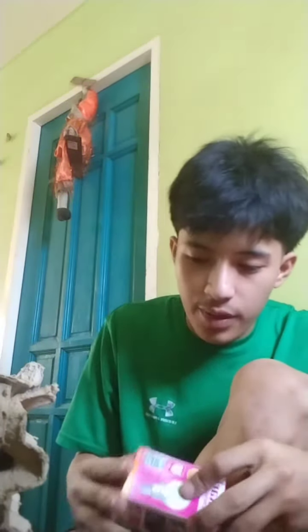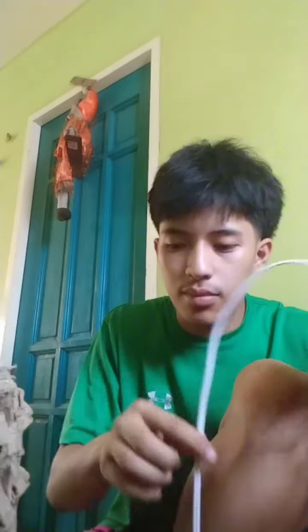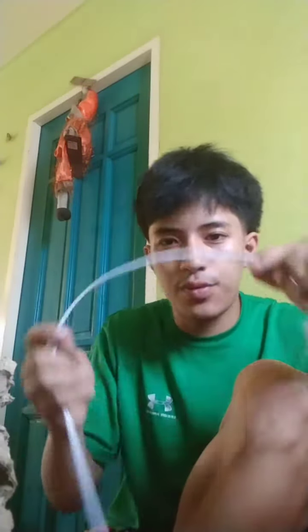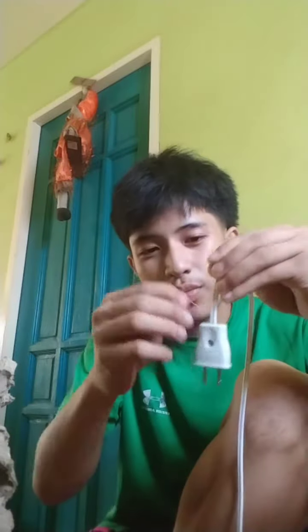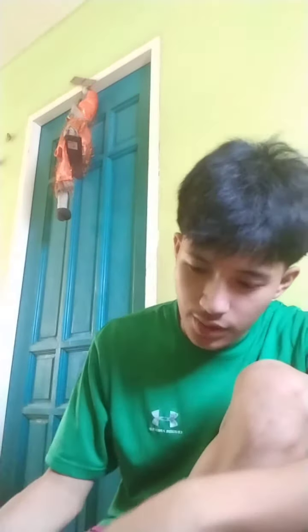Next step, we're gonna put this in the water bottle like this, and we're gonna put some glue gun so we can do like this. After all, I'm making this first so that we put it together.